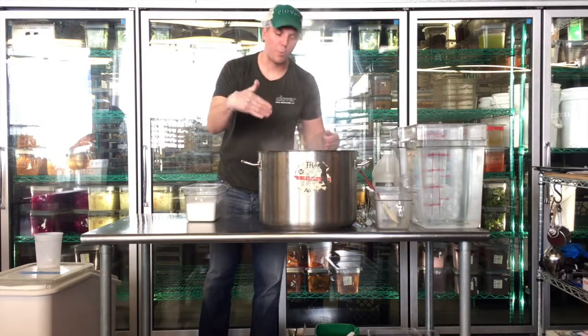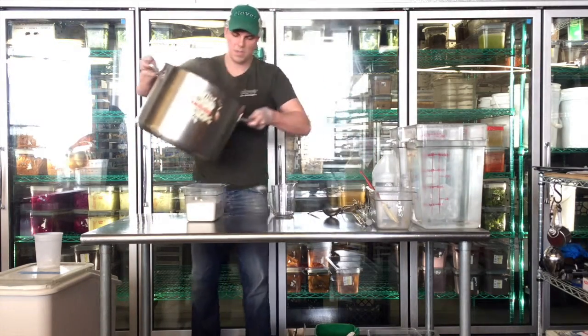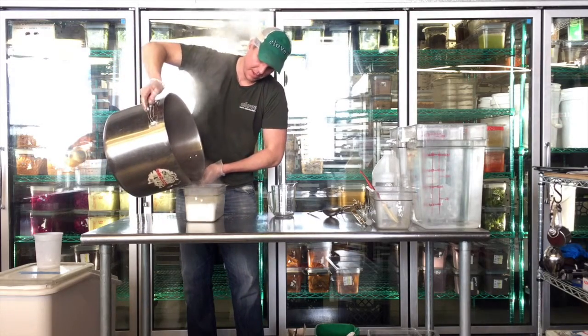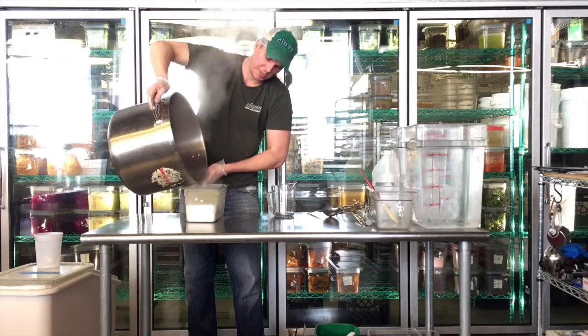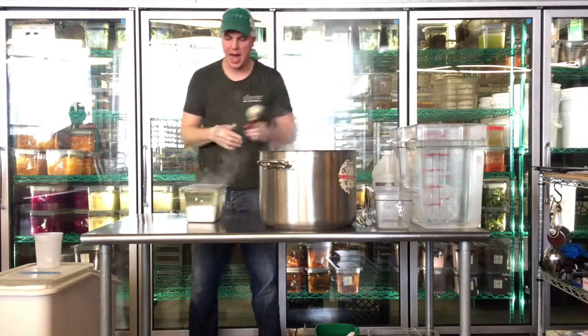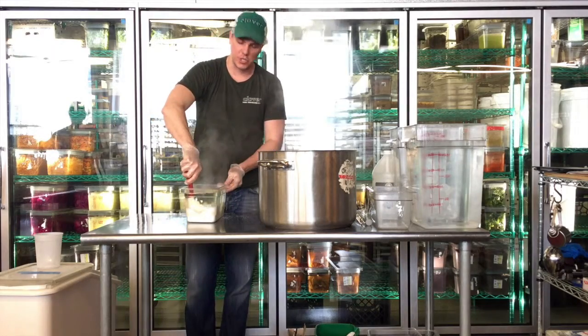So now we're going to make a simple syrup. I'm going to pour boiling water on top of the salt and sugar. You're going to fill it almost to the top — it's got to be right off the boil, and you've got to fill it up really high.